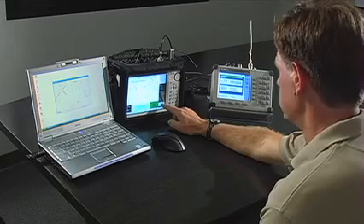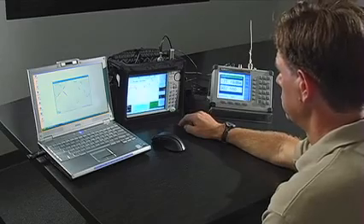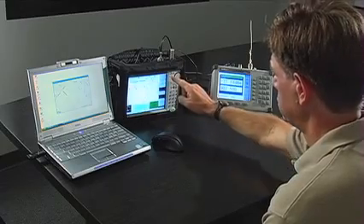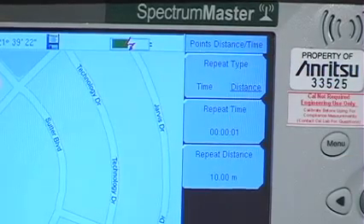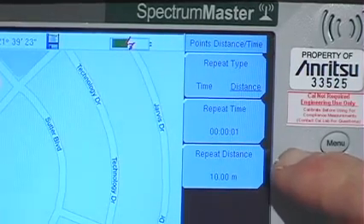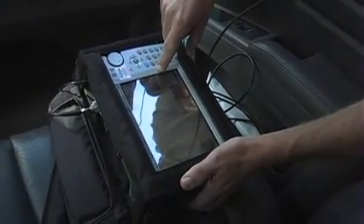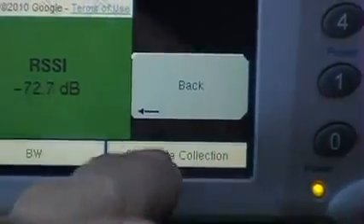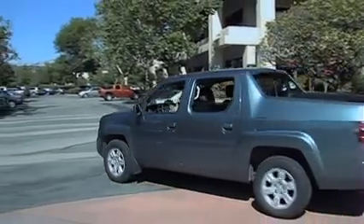You can also change the way the instrument collects data by going to the Point Distance Time Setup. If you set the collection setting to Time, the instrument will automatically plot points whenever the designated time is reached. If the Distance option is set, you receive a data point whenever the allocated distance has been met. With Setup finished, you can now start coverage mapping.